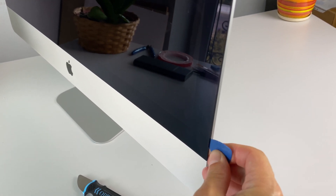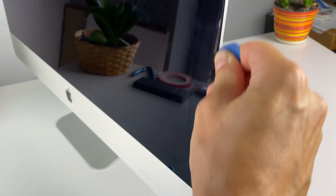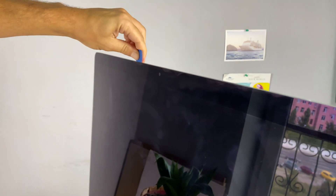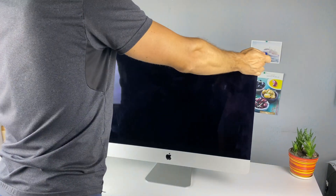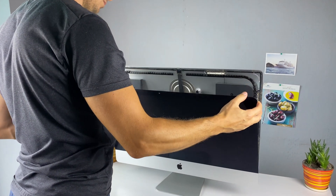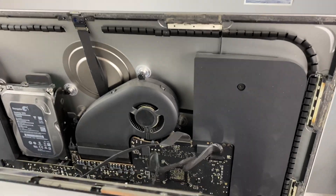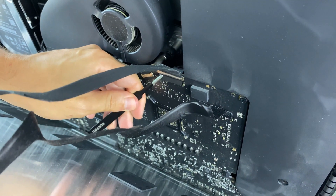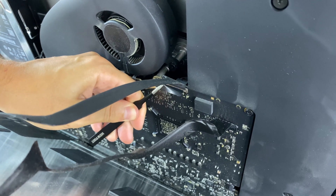Additionally, you can remove the remaining glue with a thin plastic mediator. Carefully turn the display towards you, and while holding it, disconnect the two cables from the mainboard. Don't worry — the display won't fall, because the adhesive is still holding it to the bottom of the iMac case.